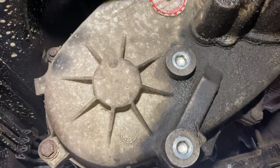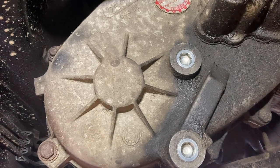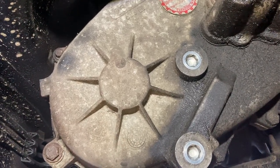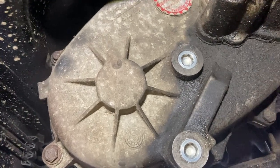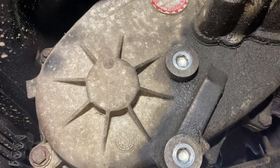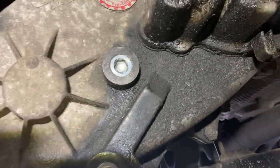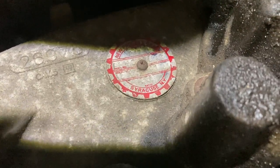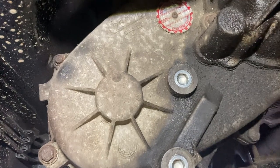I managed to put the fluid into the transfer case — it took about 1.5 quarts, so you'll definitely need to buy two quarts but will only use about 1.5. Also, if you want to confirm what transfer case you have, look at the tag on the unit. You can see at the very top it says 247, confirming this is the NV247 transfer case.